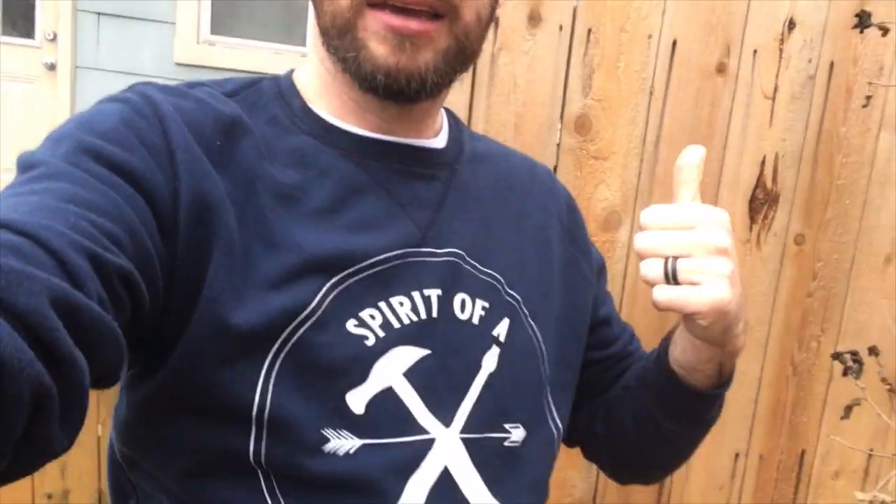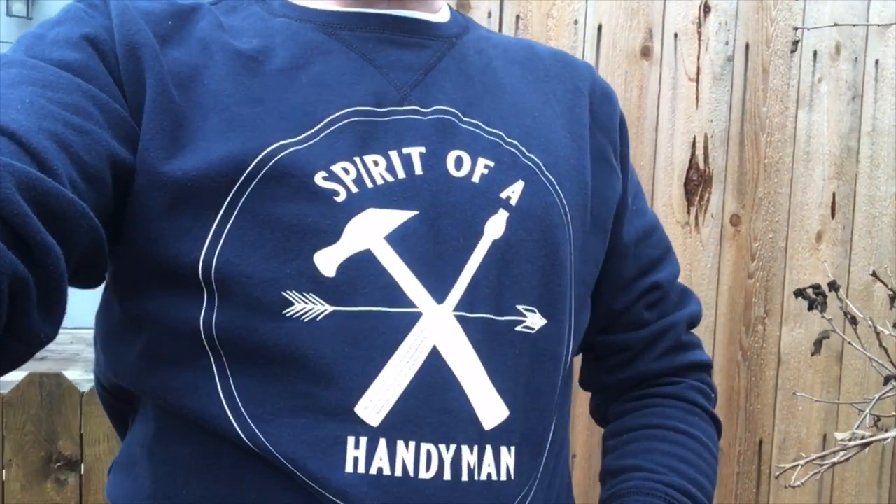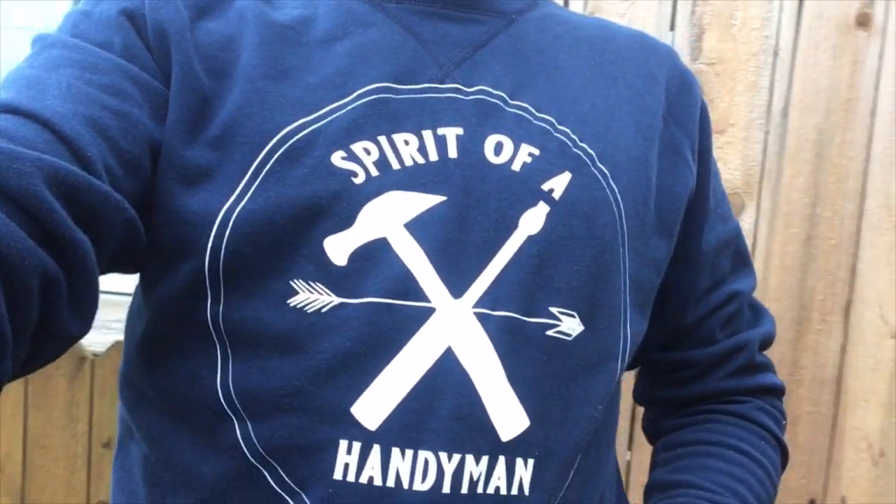Comment down below if you have helpful tips or tricks on installing privacy fences. If you like some shirt swag like this, let me know — I don't have an online store right now, but I can make you a shirt and mail it to you. Just leave a comment below or private message me. In the meantime, this has been Spirit of a Handyman — stay tuned for more updates.